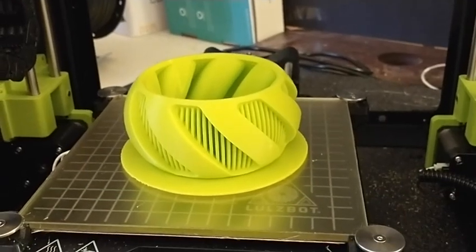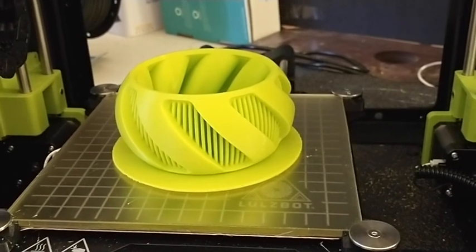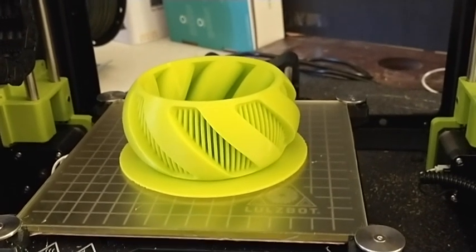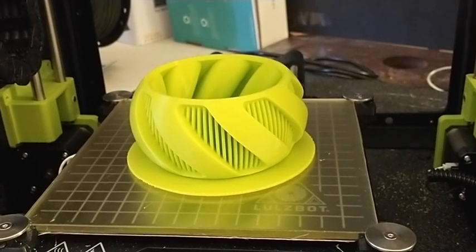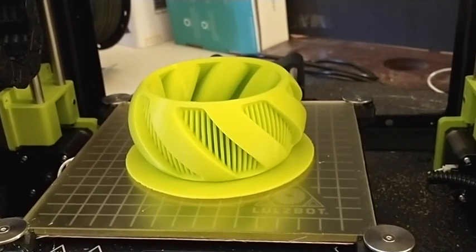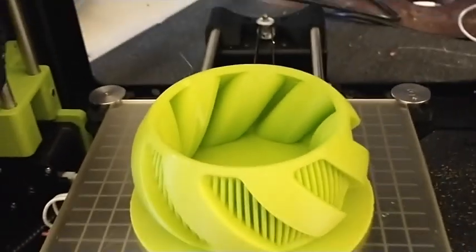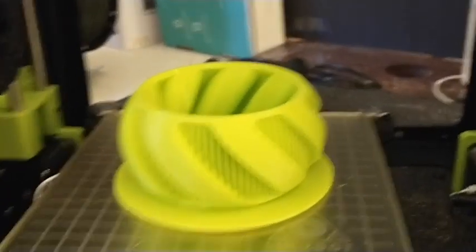This is David with technewszone.com. This is the Turbine Bowl from ClockSpring 3D, printed in Polymaker PolyLite PLA in Lulzbot Yellow Green. And it came out really, really nice. Look at that. Made by ClockSpring 3D — I had the lid earlier, and then I printed overnight and it came out very, very nice. Let me see if I can get it off the bed.